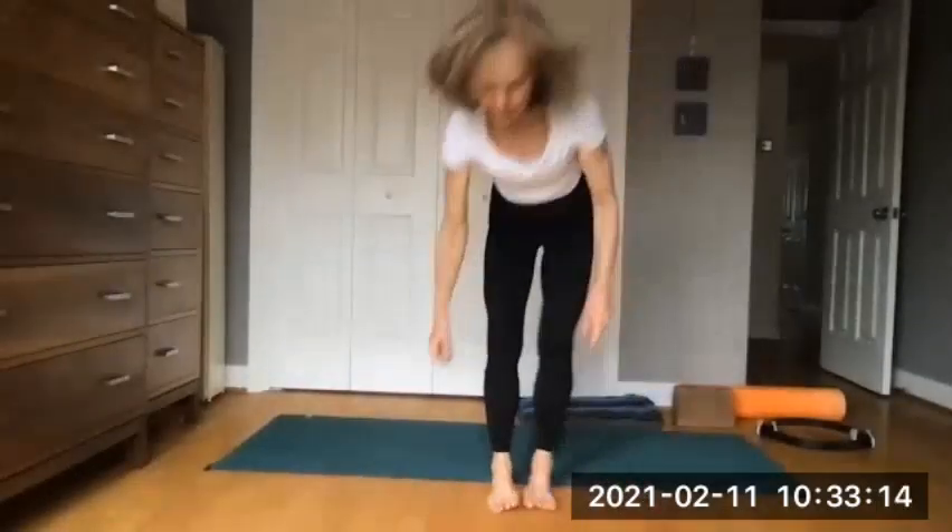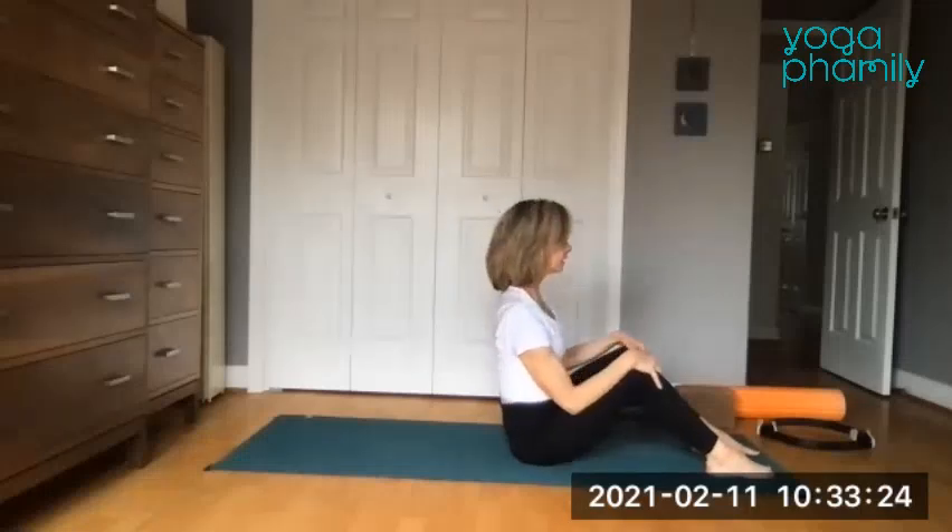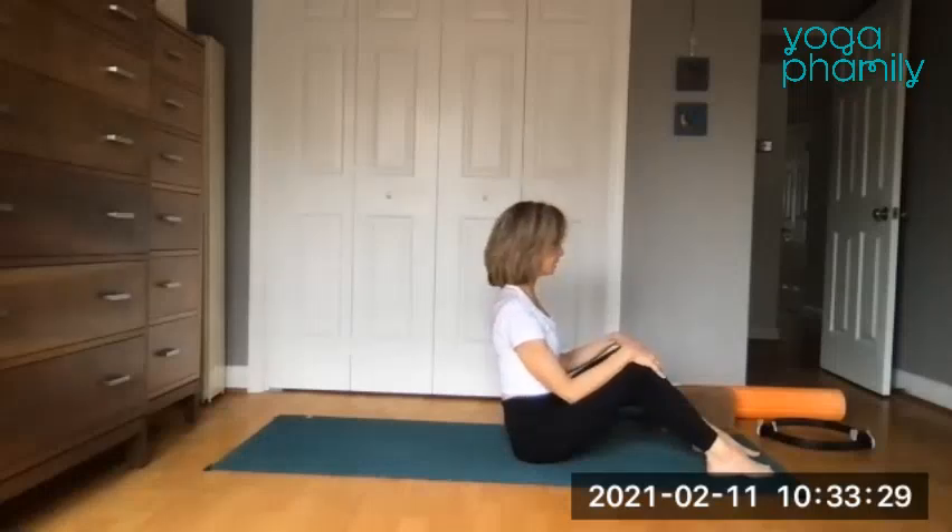With the feet separated about hip distance, sitting up nice and tall, the knees are toward the sky. Put your hands onto your knees and get a little gentle rock side to side, simply locating the butt bones.